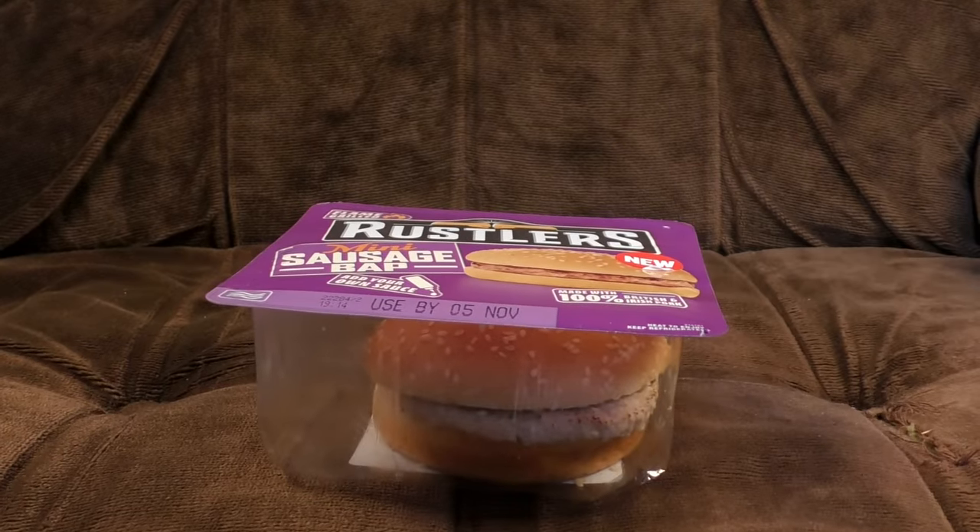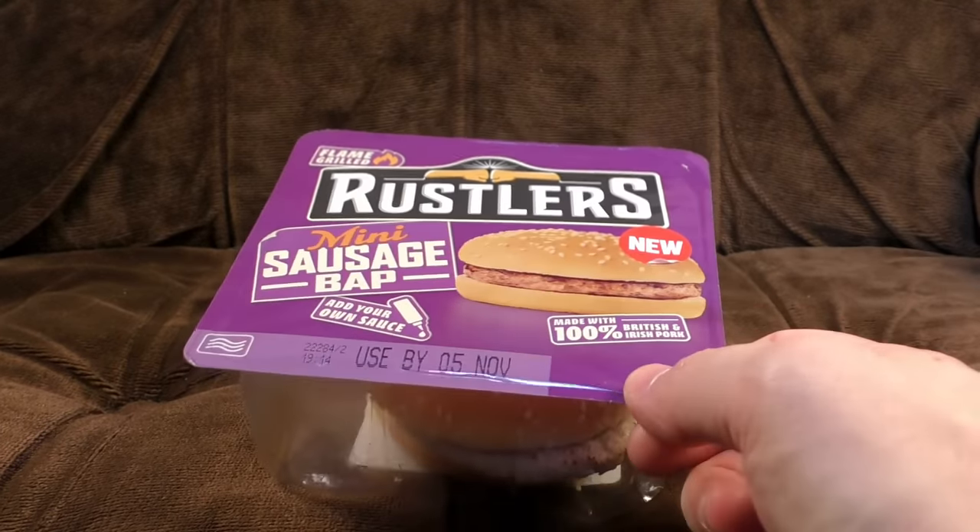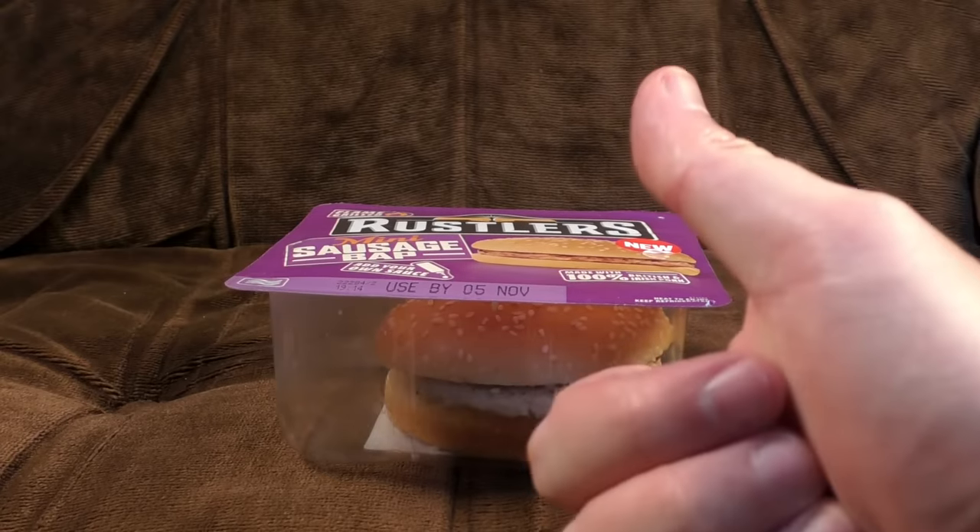Hello! It's burger time! Not yet — this is technically a sausage bap, or a mini sausage bap, but it looks like a burger. That'll do.